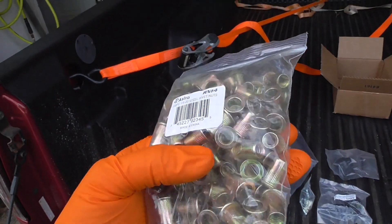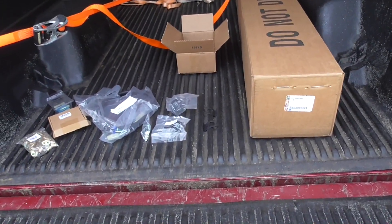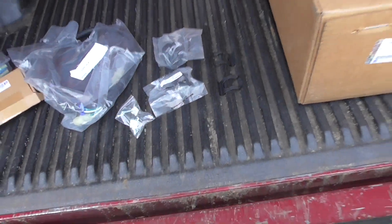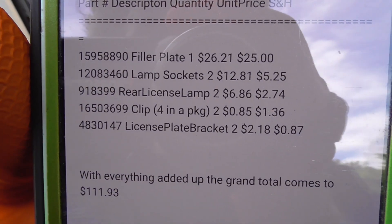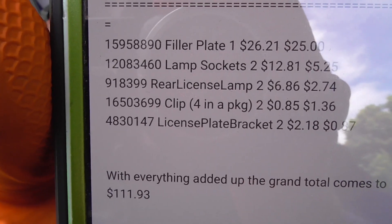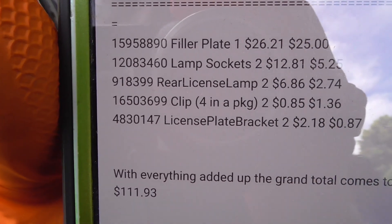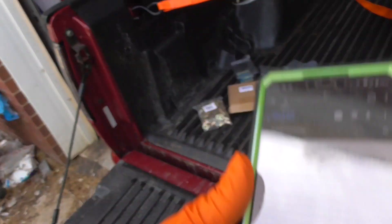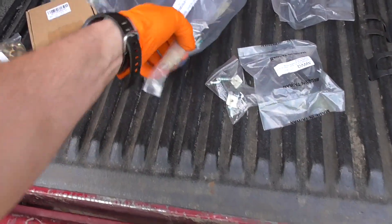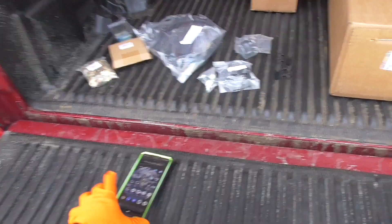To mount it more permanently, I have well nuts — quarter-20 zinc coated — and some stainless steel screws. For the factory part numbers: the pigtails, clips, little rubber feet, and the GM parts are shown here. The top one labeled 'filler plate' is the roll pan. The lamp socket is the socket from the back side where the bulb goes. The rear license plate lamp is the outside cover plate, black in this case. Those are the clips for the back side, and the license plate bracket is the little rubber bumper. I still don't have them yet — they're coming from Canada and haven't arrived.